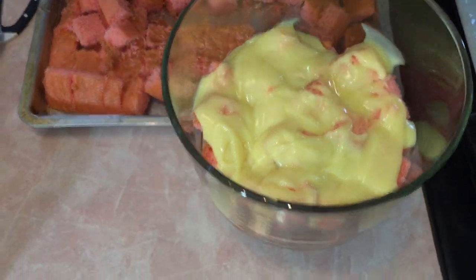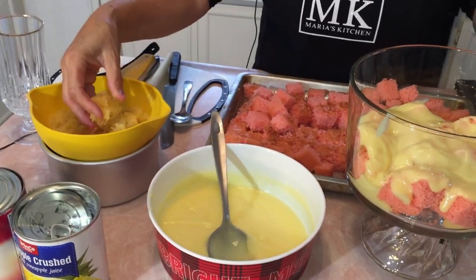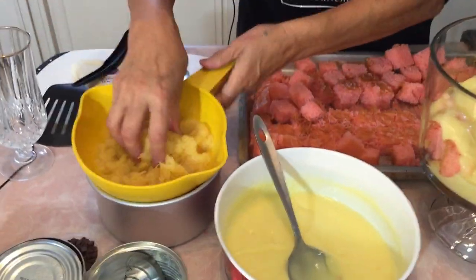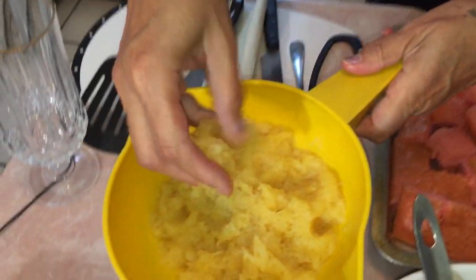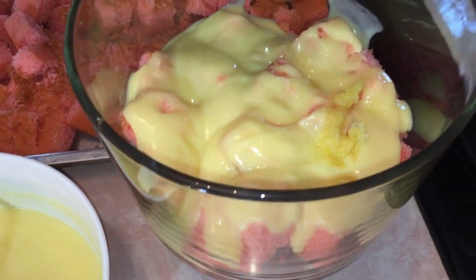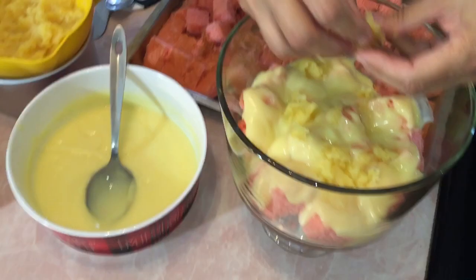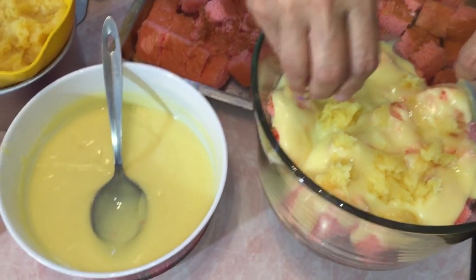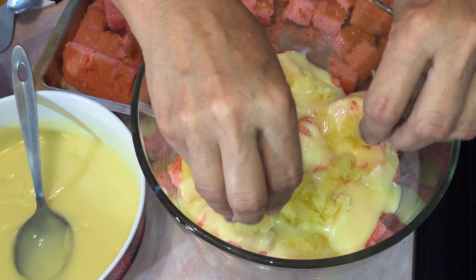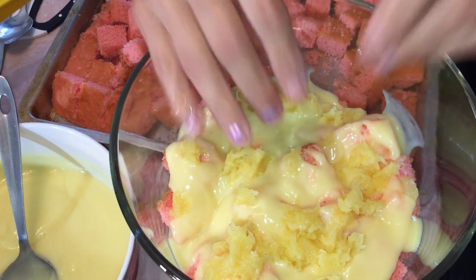Next thing we're going to do is sprinkle some crushed pineapple — I actually let it drain so it's not too watery, because that'll make it all mushy. You're just basically going to put a few little specks of pineapple. If you don't like pineapple you don't have to put it — my daughter didn't like it but I like it, so I put it.